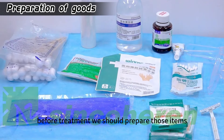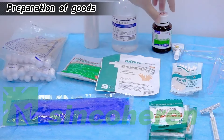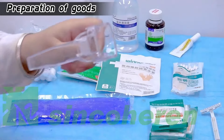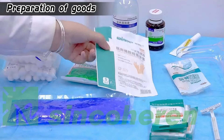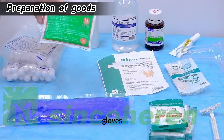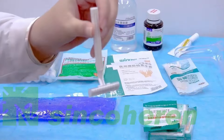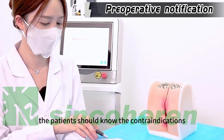Before treatment, we should prepare the following items: plastic wrap, sterile saline, non-alcoholic povidone-iodine, anesthesia, vaginal speculum, small cotton swabs, sterile gloves, large cotton swabs, ice bag, sterile gauze, and a razor blade.